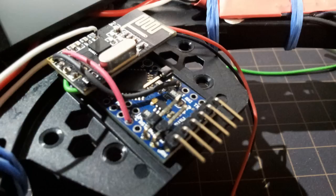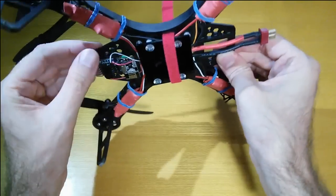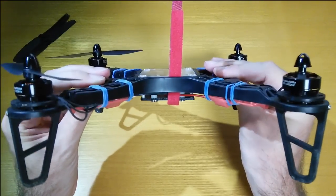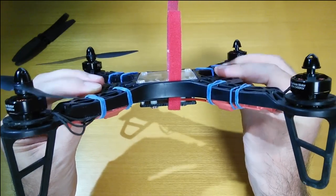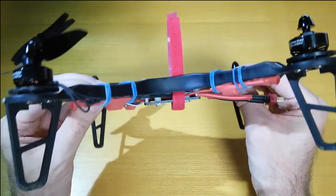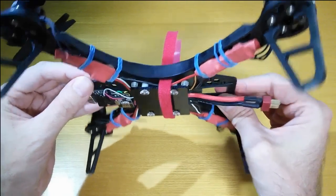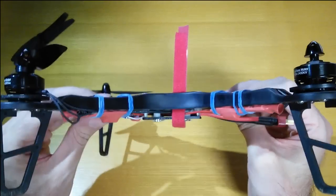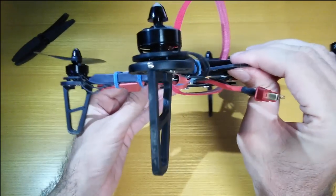There's an Arduino Pro Mini underneath with the radio board sitting on top, and it all sits in there nice and tidy. One of my goals was to keep it slim — the top is perfectly flat apart from the screws that stick out a tiny bit, so you can put a battery on top or on the bottom equally easily. It's all within about two centimeters thickness, which is quite nice.